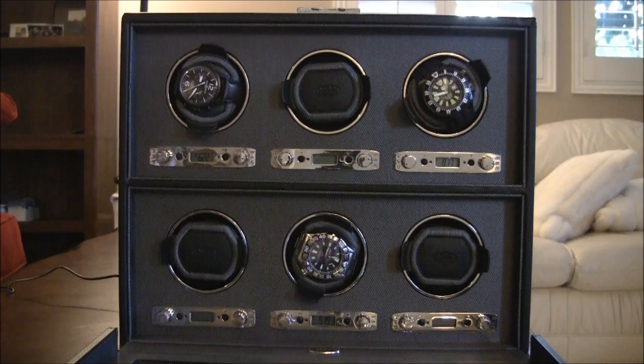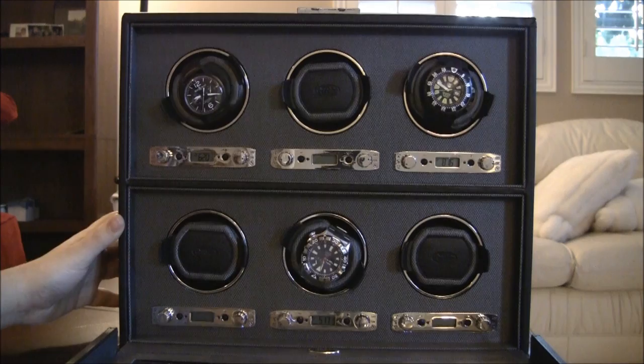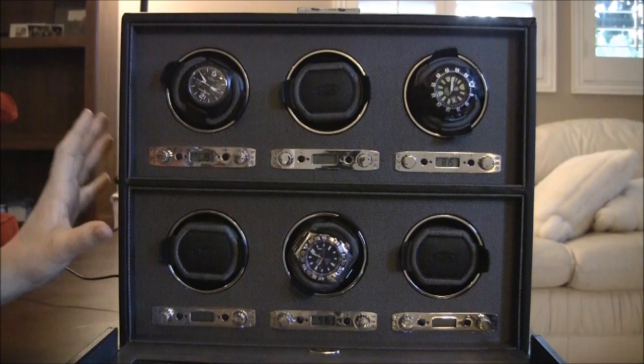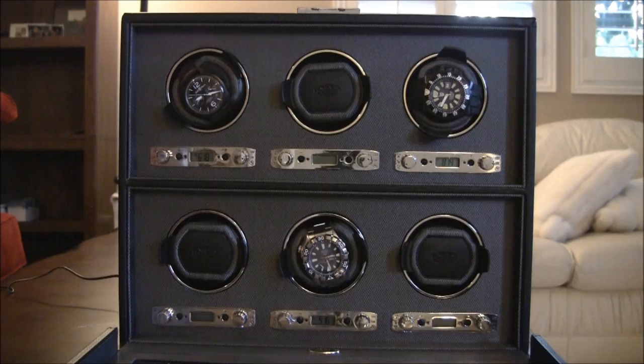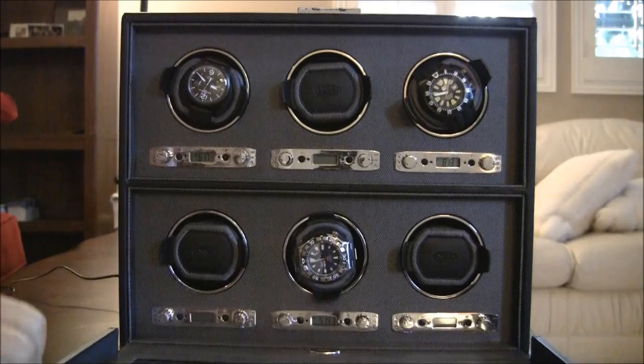It's nice that it closes and you can see the watches in there — something I really appreciate. As a six watch winder goes, the size is pretty reasonable. Watches can weigh a lot sometimes, so you have to have a very sturdy unit to make sure things don't fall, especially with a single watch winder. I wouldn't say the Heritage box is heavy, but it is very sturdy. I'm not worried about it falling over or tipping. Even with it closed, it is a very sturdy unit and it's not going to fall over.